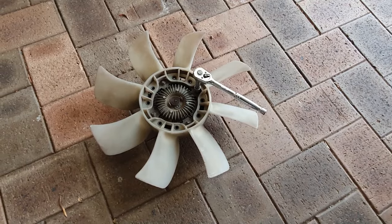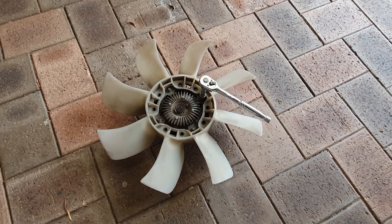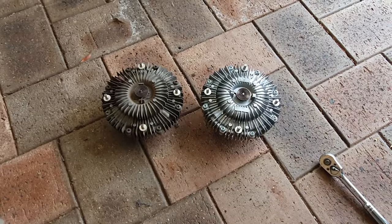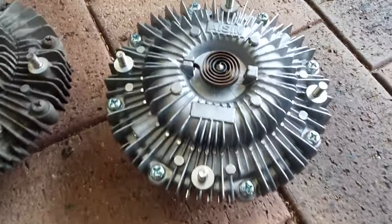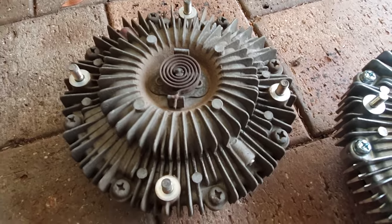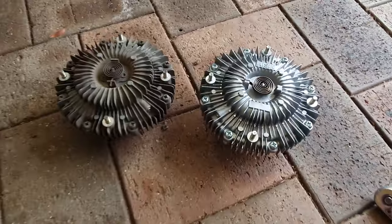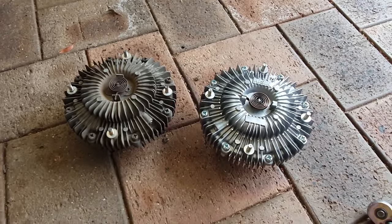If you're replacing the fan clutch, now would be the time to do it — it's four 10mm nuts around the outside and that will separate it from the fan itself. On the left is the old one and on the right is the new one. The new one is an Aisin one — bolt that on to the fan and then we know we have a good working fan clutch.